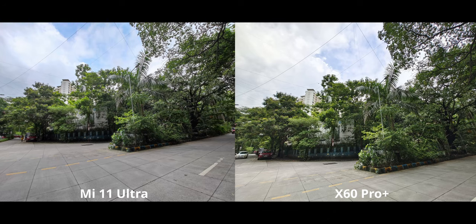Next up, we have an ultra-wide shot. Here I think the color accuracy is actually much better on the Mi 11 — it's much closer to the X60, which I would consider ideal. Both look really good here. The X60 is a little bit brighter overall, but other than that, both of these ultra-wide shots look great.